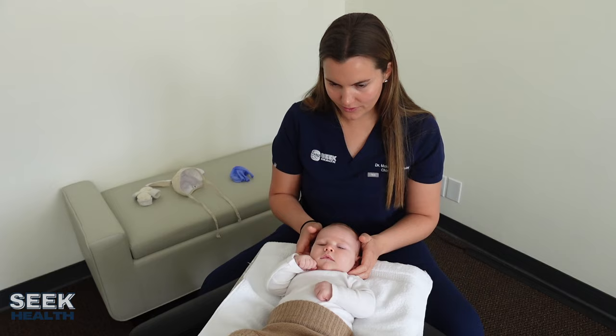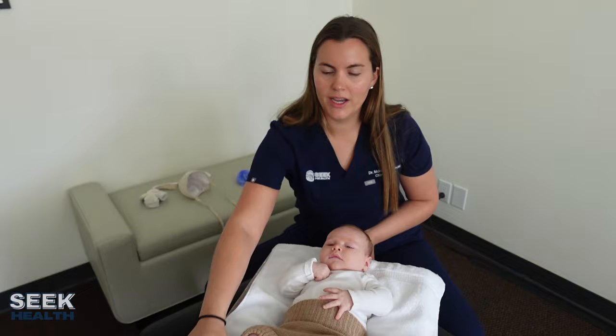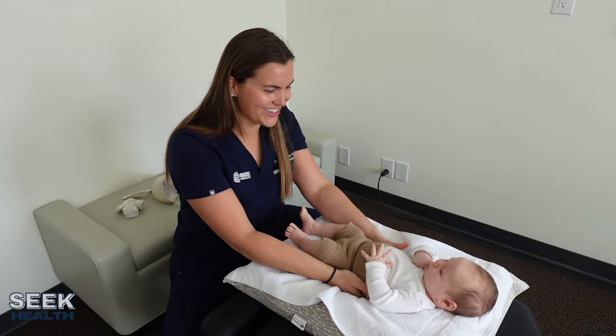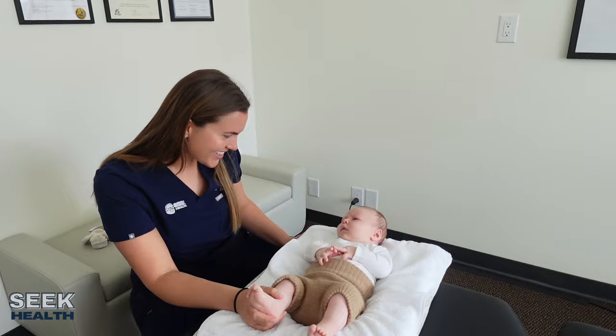Just a little bit more hold. Let me check down here one more time. Okay, he's all set. That concludes our new infant exam. Henry did so good — he feels good. Now I'm going to address any questions that his mom has.